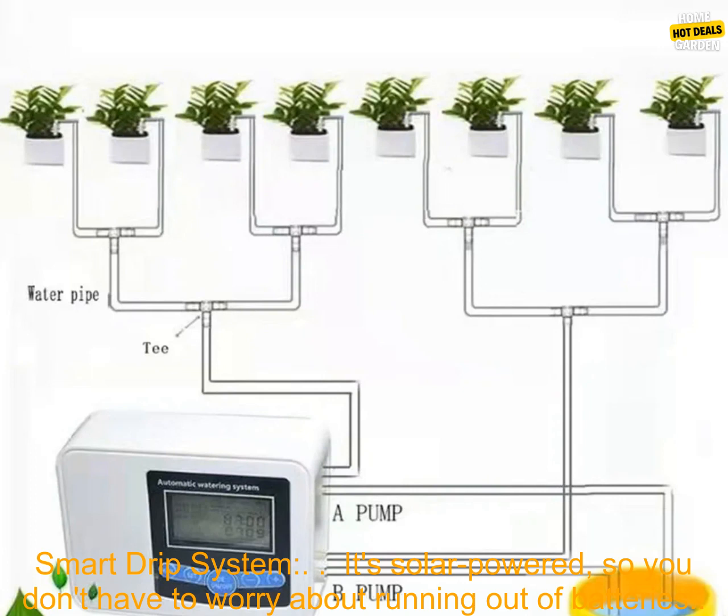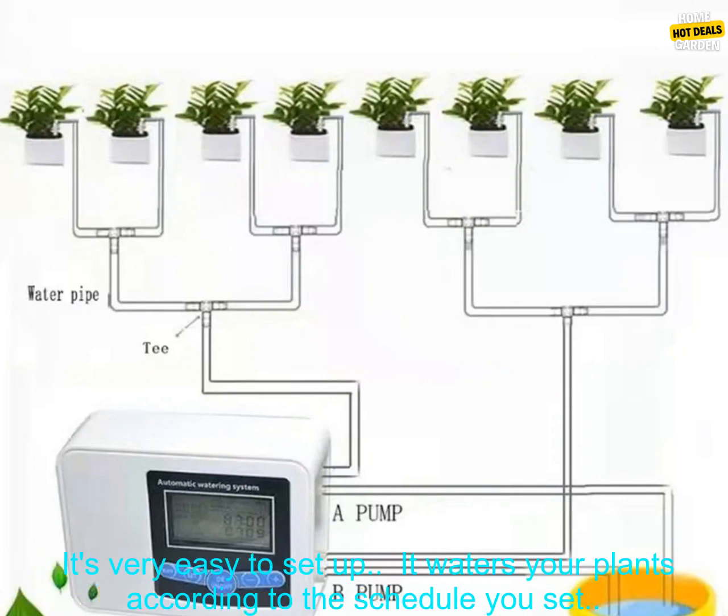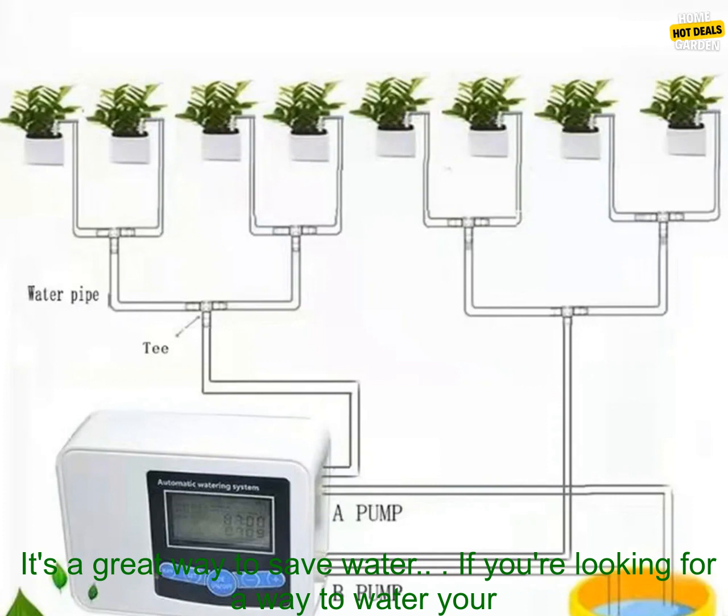Here are some of the benefits of using the Dual Pump Smart Drip System. It's a great way to save water.